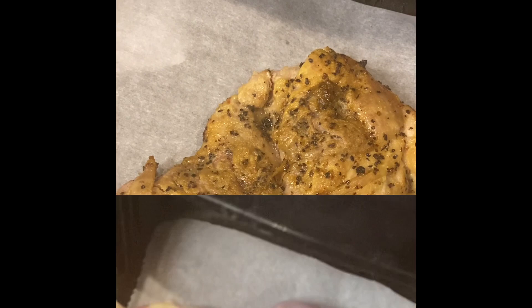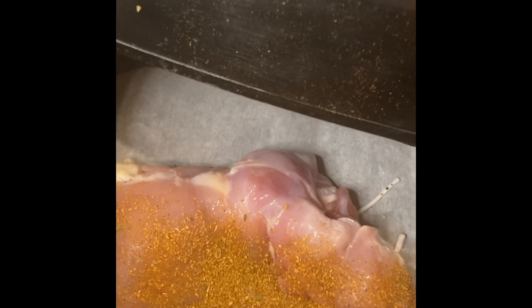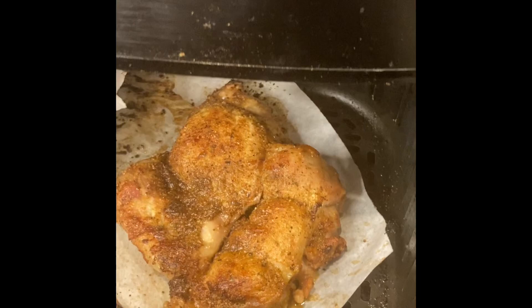Our second option is gonna be Cajun chicken. Sprinkle it with your favorite Cajun seasoning. We're gonna set that air fryer to 380 degrees for 15 minutes. And look how awesome this came out. This is Cajun chicken.